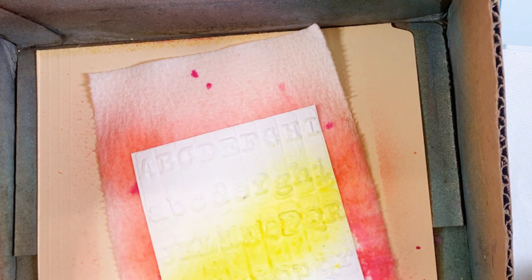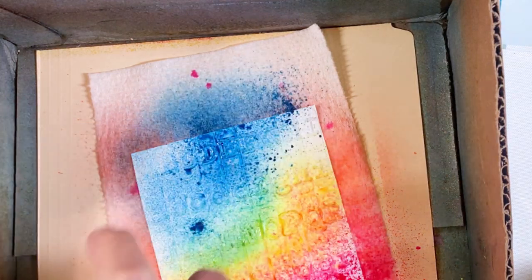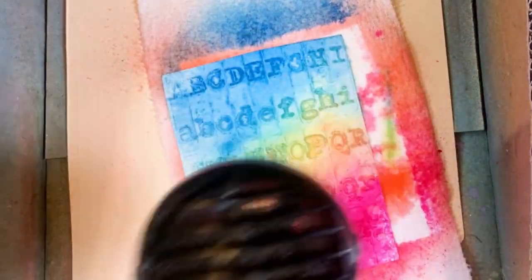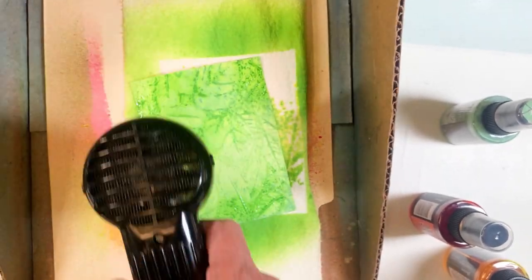I have quite a stash of Tim Holtz stuff — I will readily admit to it. I set it in my capture box and pulled out a huge number of distress stains. I ended up spritzing them on there, adding some water, and then heat drying them.